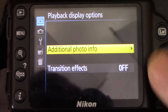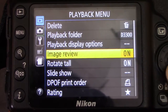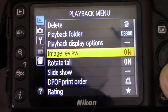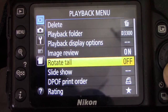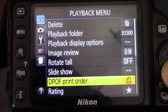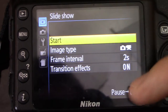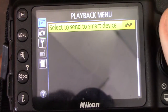Transition effects are off for switching between photos. Image review means when you take a photo it will show up right away for about five seconds. Rotate tall will automatically rotate the photo for you — I'm turning that off because I don't like it automatically rotating a photo from horizontal to vertical. Then there's DPOF print order, slideshow, and rating — you can rate your photos and send them to smart devices if you have Wi-Fi and Bluetooth built in.